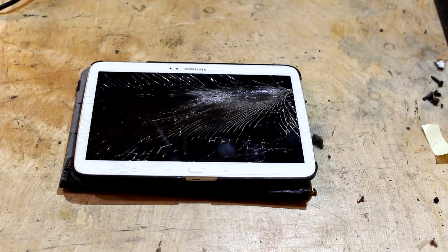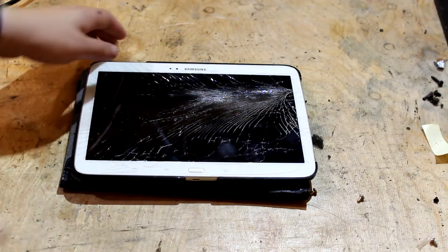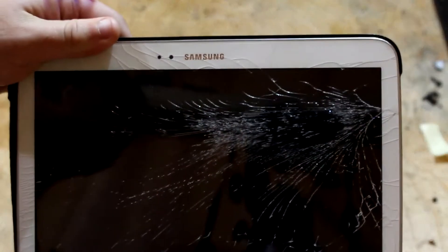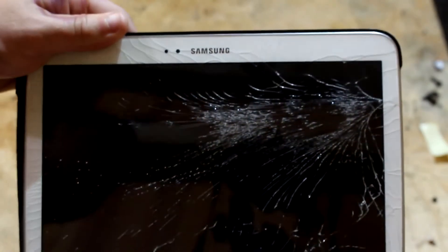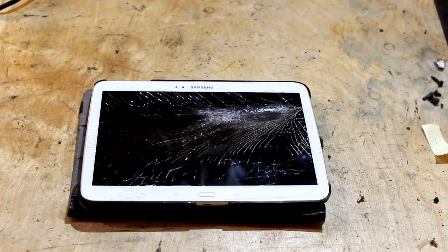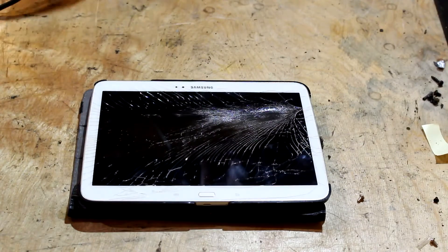Hello, I'm Joshua from Joshua's Recordings, and today we are looking at this Samsung tablet. I have been tasked with repairing it, so we're going to do that in this video. I hope the lighting is good — it looks really good on the camera, but I can't really tell. The lighting is actually being produced by a projector, a video projector, because I'm that cheap.